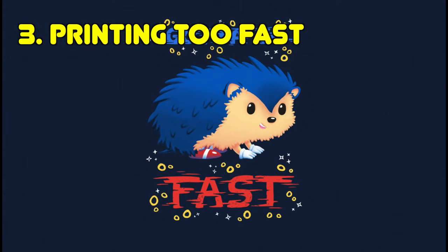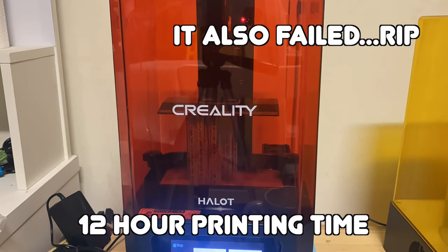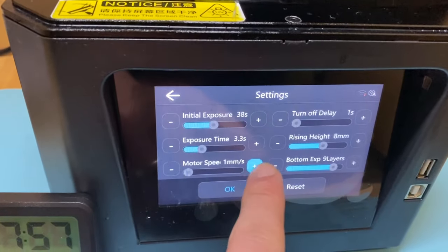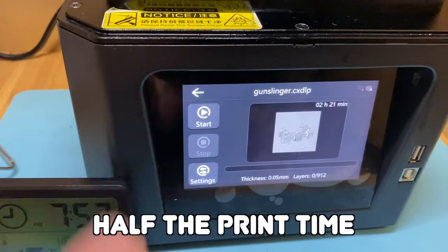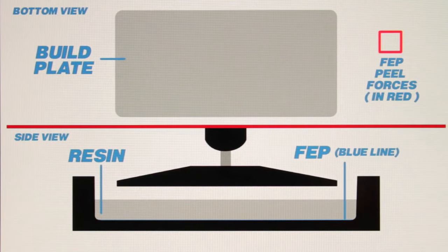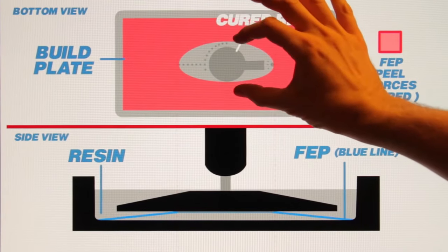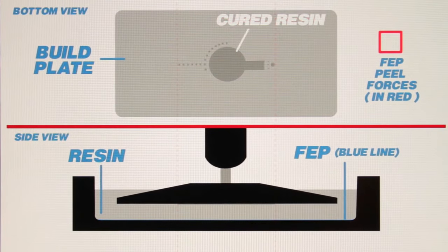Mistake number three: wanting to print fast. Resin prints can take a while, so we might think to turn up the lift speed a bit, and this can significantly lower your print time — you can see hours shave off that print time. But as we increase lift speed, we also increase the peel force as the print gets peeled off the FEP, and this can cause damage to the print, particularly where there are overhangs or weak supports.